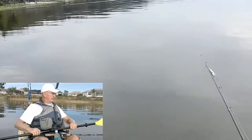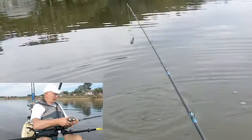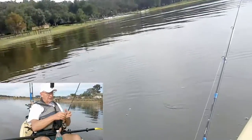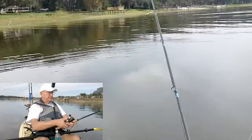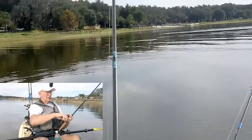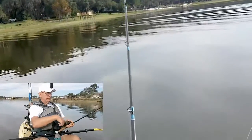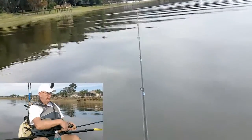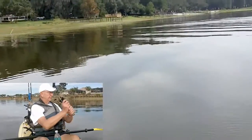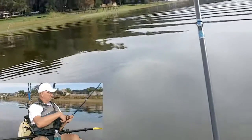Let me turn it around just a little bit so I can sort of face these pads right here. Ouch. Right between two pads out there. Pulling it past the third one.